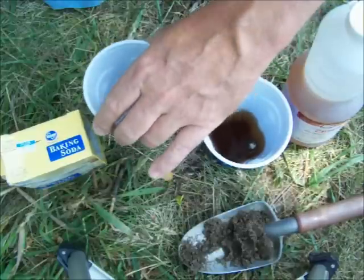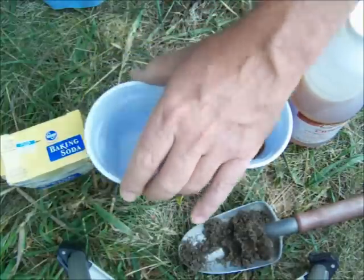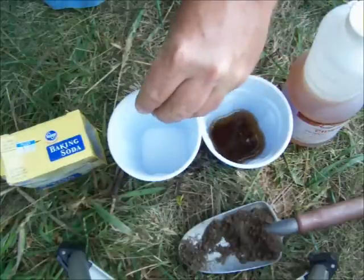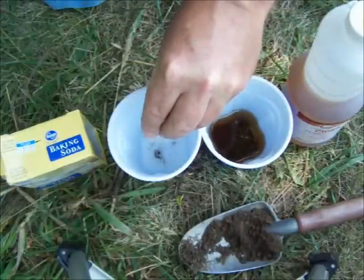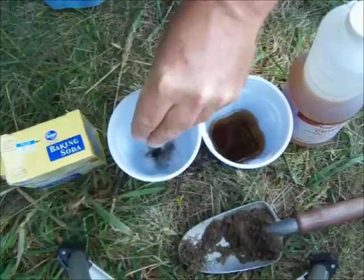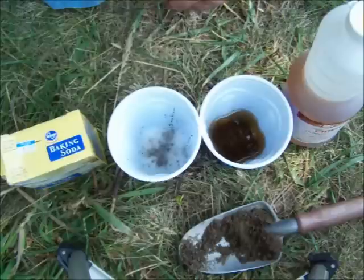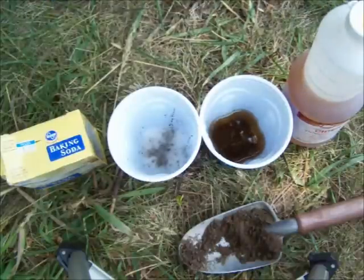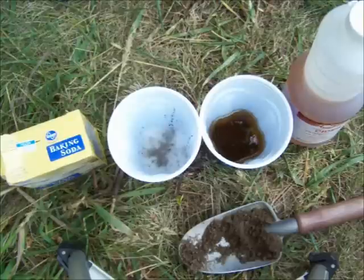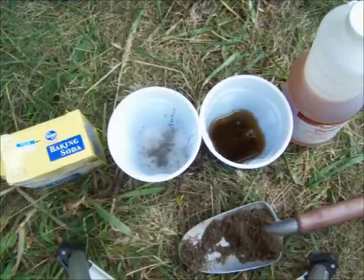Let's make sure the baking soda is mixed in that little bit of water really well, and then put our dirt in there. I'm not seeing any reaction from either the vinegar or the baking soda, so I'm thinking that my soil is probably neither very acidic nor very alkaline. It's probably near neutral.